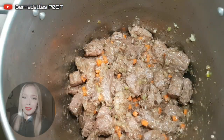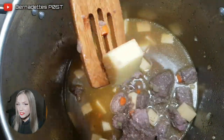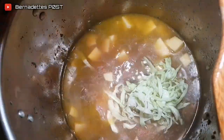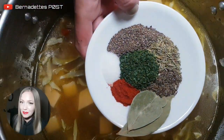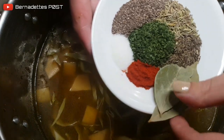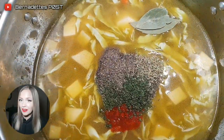Add the turnip and a little bit of cabbage. Add the chunk of ginger. Fill the pot with enough water to double the depth of the meat. Add the spices and the bay leaves, then stir, cover, and bring to a boil.